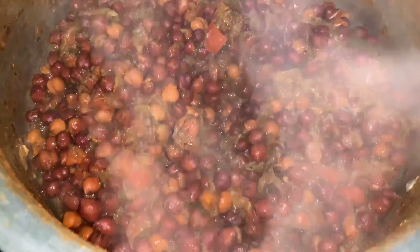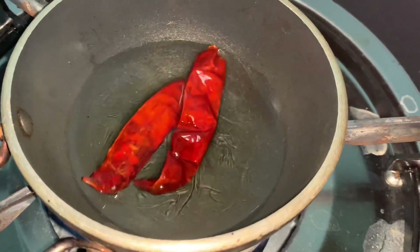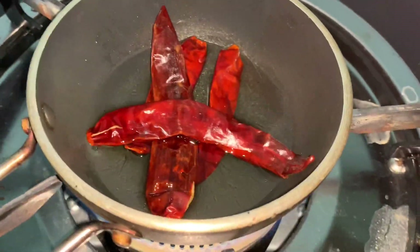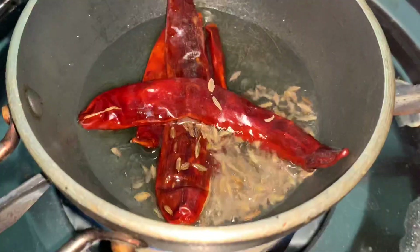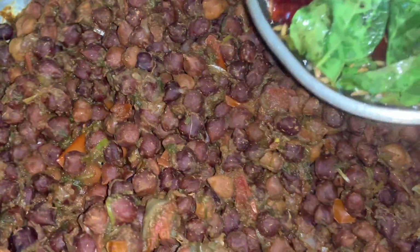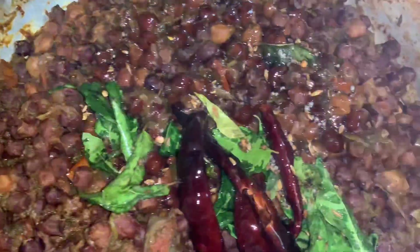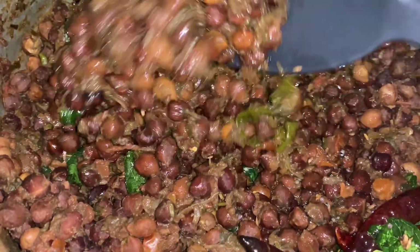For the tadka, in a small frying pan add 4 tablespoons of oil, whole red chili, cumin seeds, mustard seeds, and curry leaves. Mix them together, then pour the tadka on the black chana and mix it well. Serve it hot.